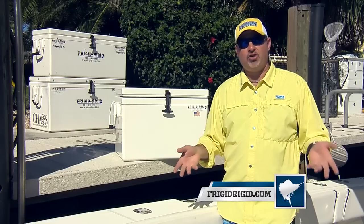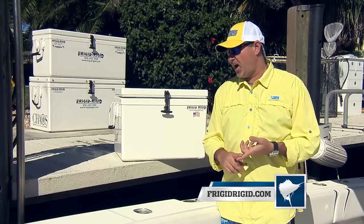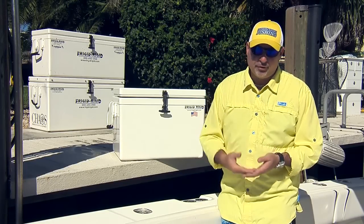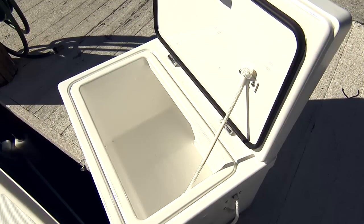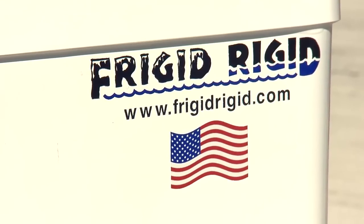We've been using these Frigid Rigid ice chests for well over a decade and we're never going to switch, because this is simply the best in the business. They're not cheap — you're going to pay for it — but you're paying for a product and making an investment that is literally going to last a lifetime.